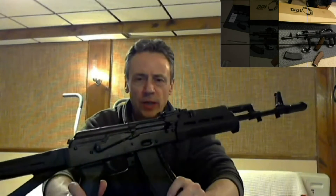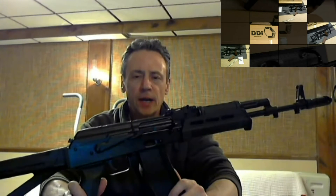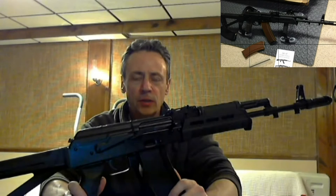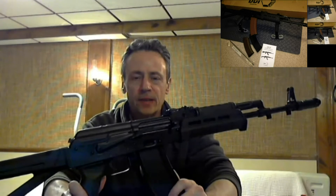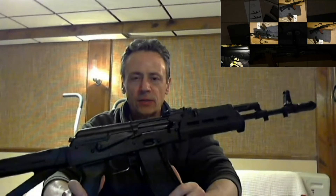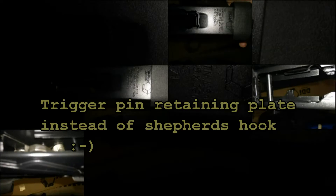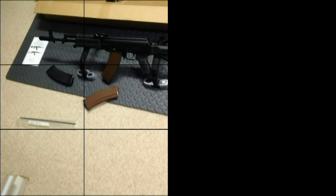A couple of reasons went into the thought process for purchasing this rifle. First of all, DDI has been building a pretty good reputation primarily with the 7.62 AK-47. When I saw they came out with an AK-74 version, my understanding is this is built with parts kits from Classic Firearms, a partnership between DDI and Classic. Everything is produced by DDI, and as far as I'm aware, Classic is the only retailer currently offering these.